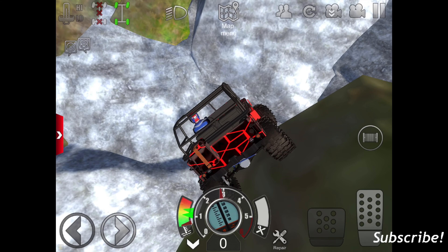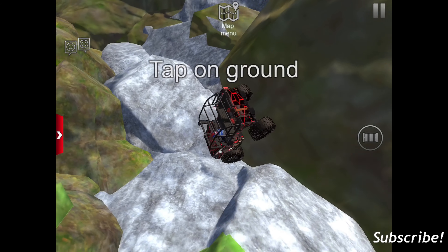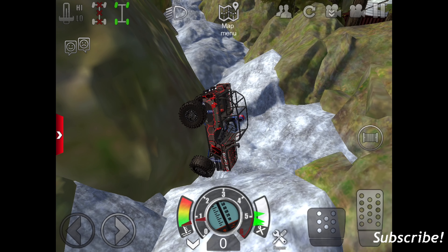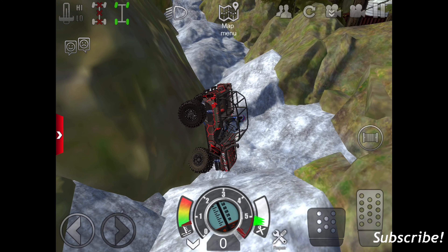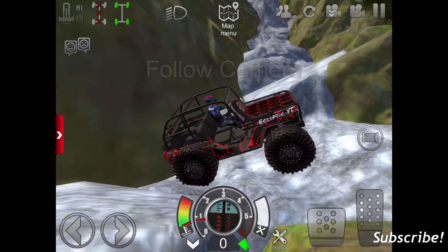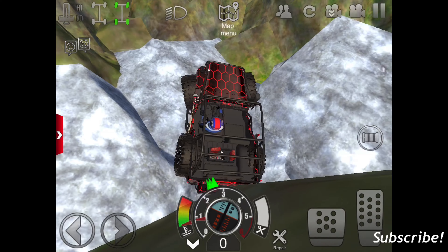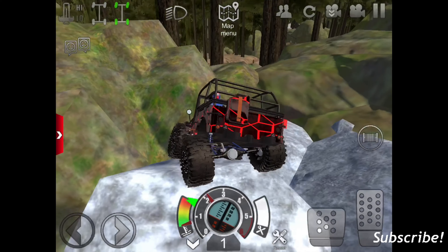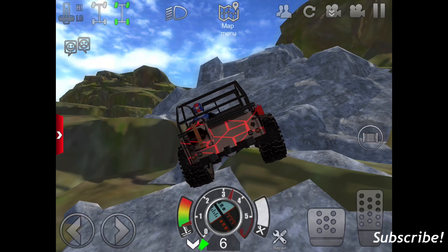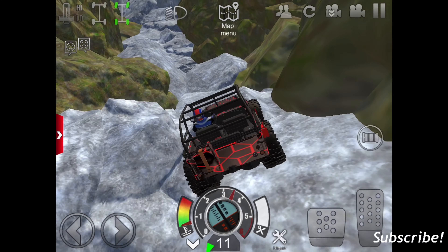I think I'm stuck again. Is there any spot I can put a land anchor? I don't think there is anywhere. Wait a second — there's a tree. There we go. So if you guys didn't know that trick, trees do count as a land anchor point so you can attach a land anchor to it. Whenever you're offroading and stuff, you can attach it to a tree, or you just have to have some sort of cord or something to hold it around the tree.